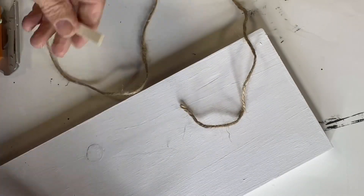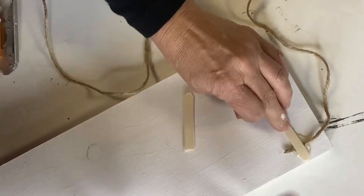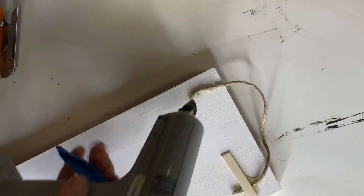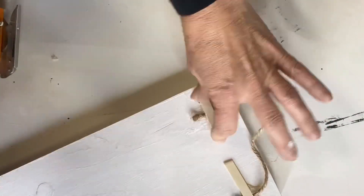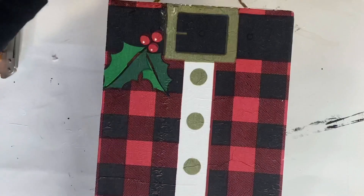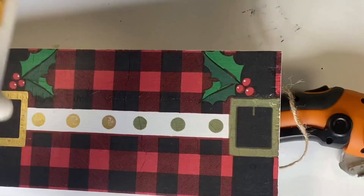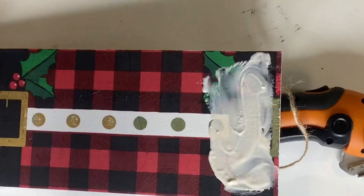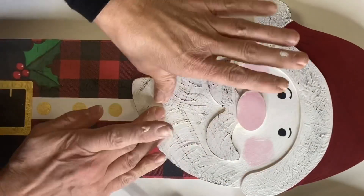Before we go any further, I need to put a hanger on the back. You can find picture hangers at Dollar Tree, but I'm just going to take a piece of jute and glue it down using a popsicle stick — a quick homemade hanger for the back of lighter weight projects. If you're giving this as a gift, you may want to pick up a hanger from Dollar General or Dollar Tree. Then we're going to add our Santa head — this kit can be found at chocolatefancy.com. I added some Elmer's wood glue and hot glue just to hold it in place.